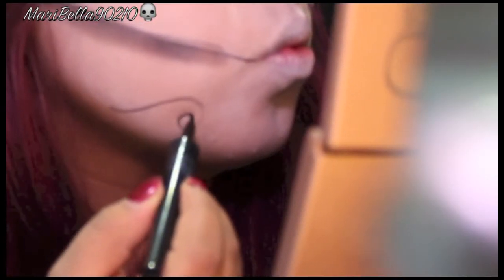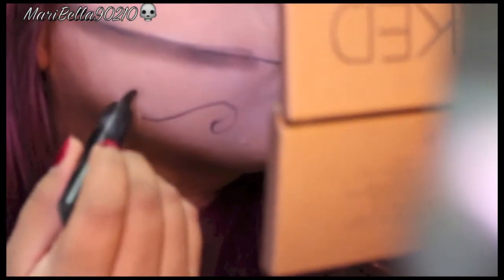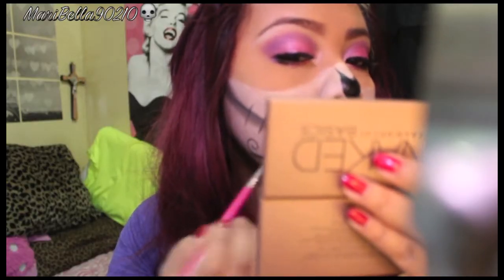Here you're just going to design however you want — draw swirls wherever you like. This is your face and your sugar skull, so you can do whatever you want. Whatever you do on one side, do on the other side. I suggest doing the swirls with gel eyeliner because it's a little easier than liquid eyeliner.